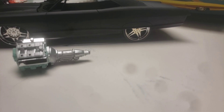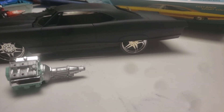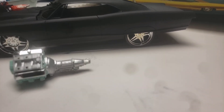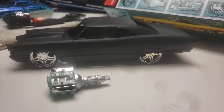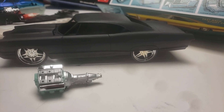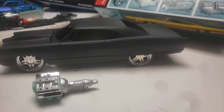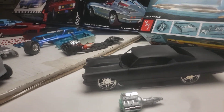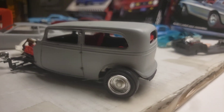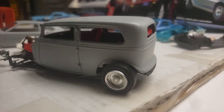I like the way it is black, but I keep fighting it — I want to paint it either flat black, gloss black, or a metal flake black. I don't know. Maybe somebody can tell me what their opinion is. If I get enough people saying keep it the way it is, I'm going to keep it the way it is.